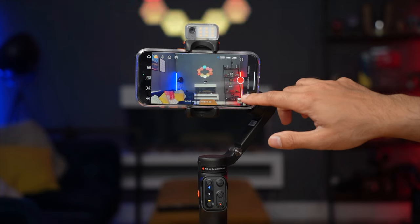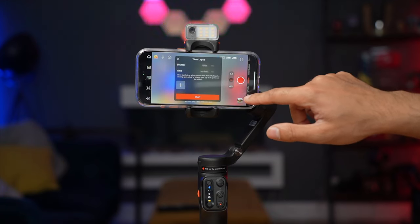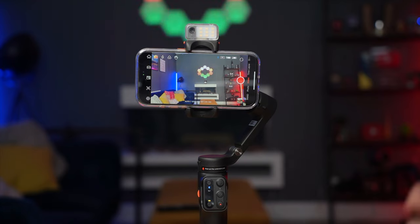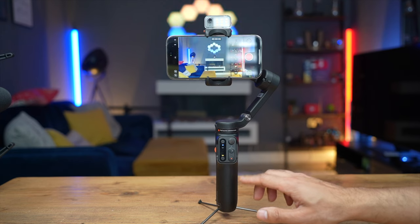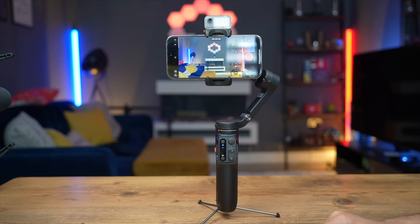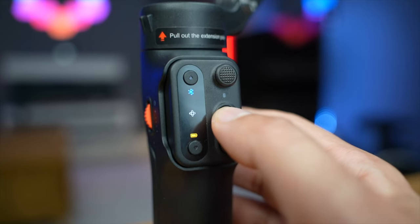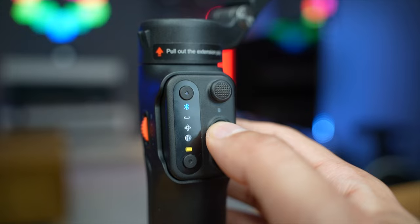With the Hohem Joy app you can use templates, slow motion, time lapse, and a whole bunch of features — but you don't necessarily need the app to use any of the AI features. I've connected the phone to the gimbal's Bluetooth, which is indicated by the Bluetooth symbol on the detachable remote. You can change the mode by pressing the M button: pan follow, then pan tilt follow, then POV, then locked mode.